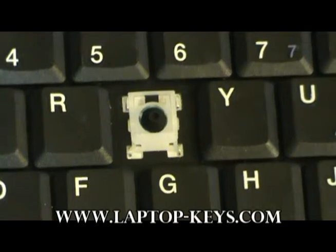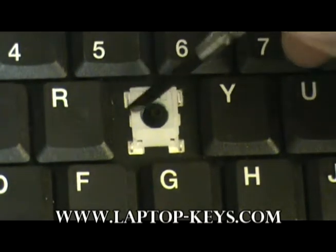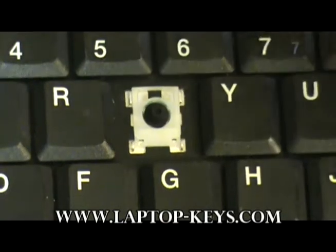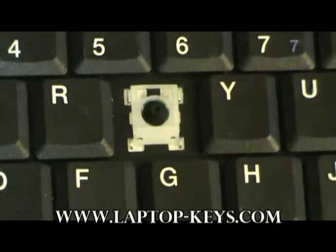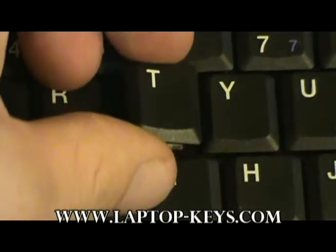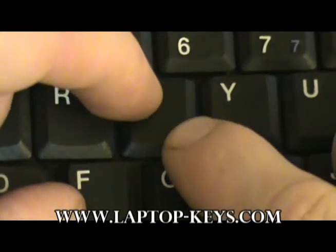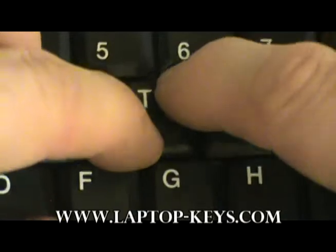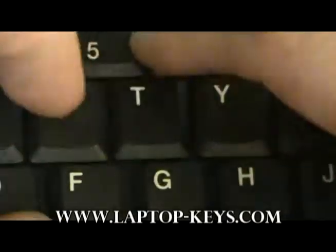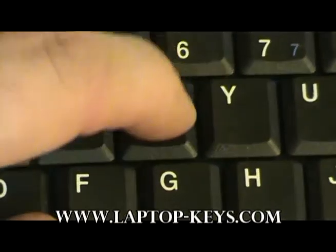Now at this point, if the rubber cup has been removed from your keyboard, you may replace it with the one supplied. Now you may put the cap on the clip. Simply take the cap, center it with equal spacing between its surrounding keys, press diagonally on the corners. After you hear the clip snap into place, test it for functionality.